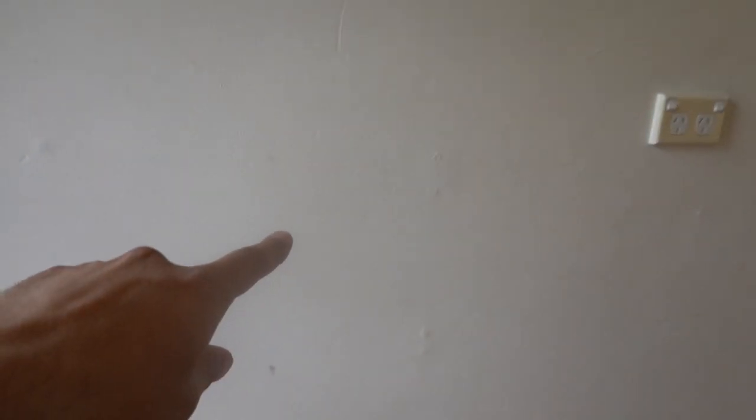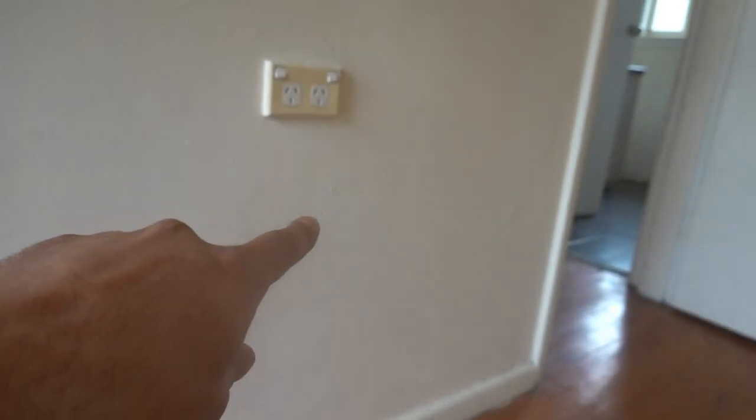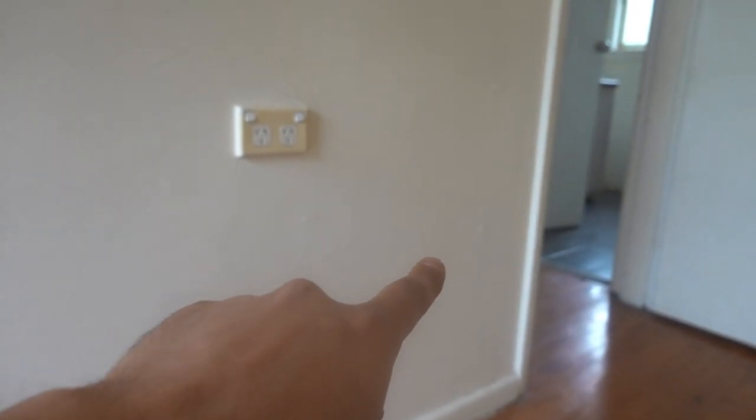We're working on a house here where we're going to be completely redoing everything, including painting the walls. These walls have got a lot of wear and tear, a lot of damage all throughout. The most obvious are these nail pops right here. You can see there's a row of them going down here, along the other side near the power point, and somewhere along here as well — a really obvious, ugly looking problem.